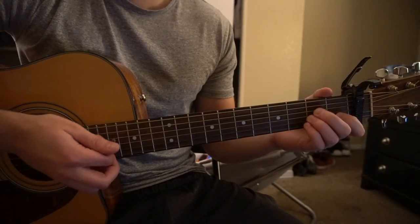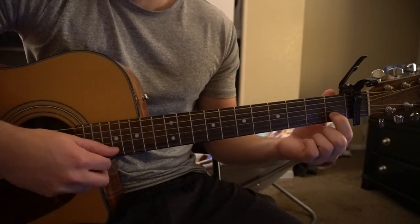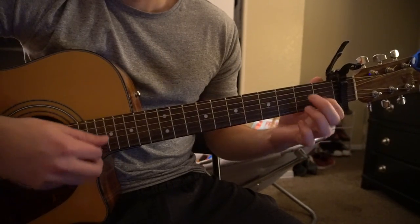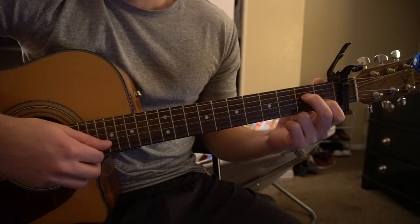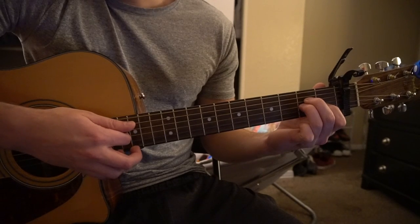I'm going to go ahead and teach you those chords. If you already know them, skip ahead in the video. For an Am: your index is on the 1st fret of the B string, middle finger is on the 2nd fret of your D string, ring finger is on the 2nd fret of your G string.